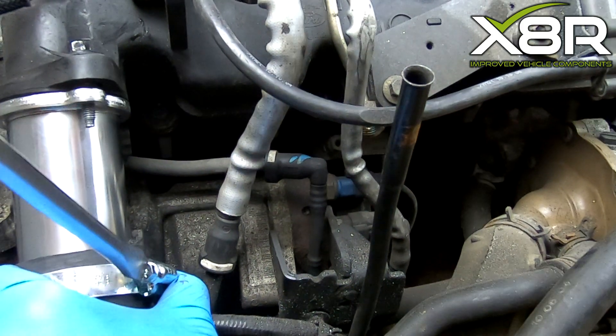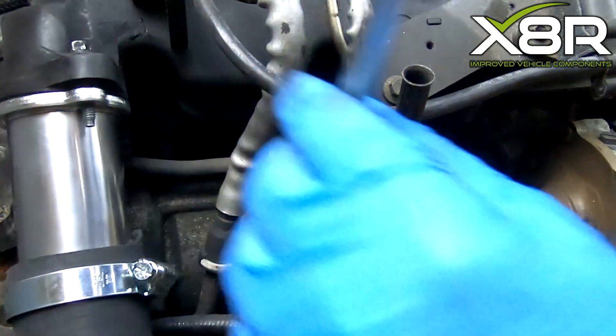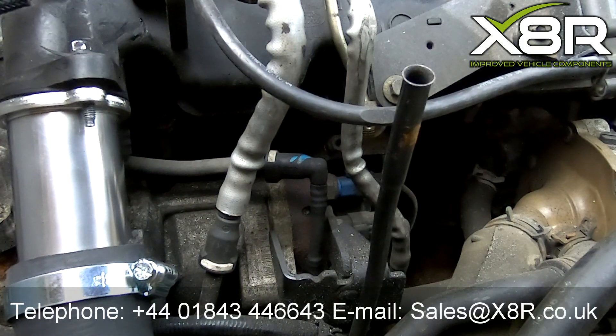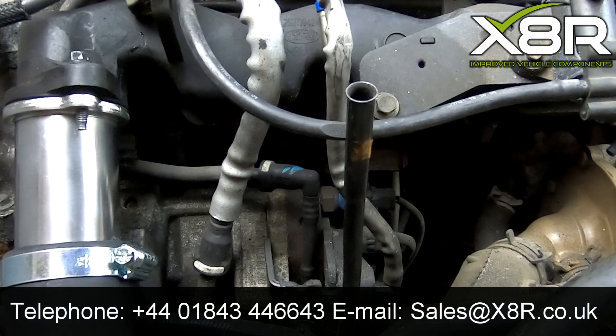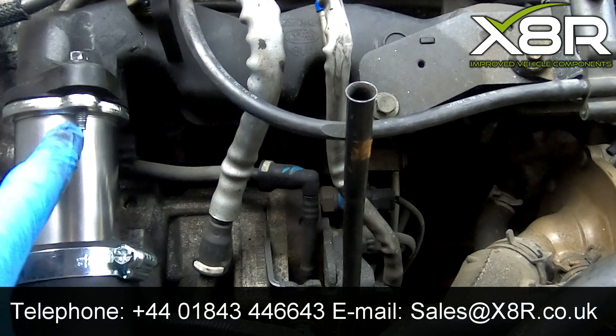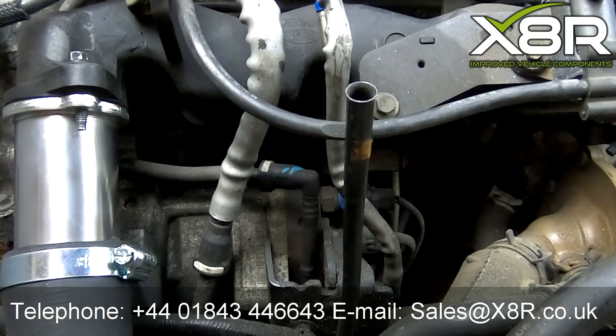This completes the process of removing and replacing the EGR valve. Thank you for watching this X8R video. If you have any questions, you can contact us on 01843 44 66 43, or email us at sales@x8r.co.uk.